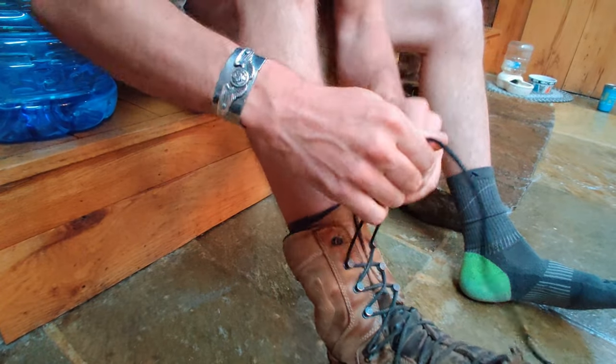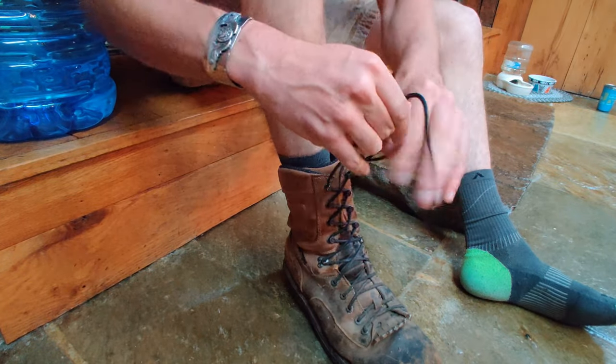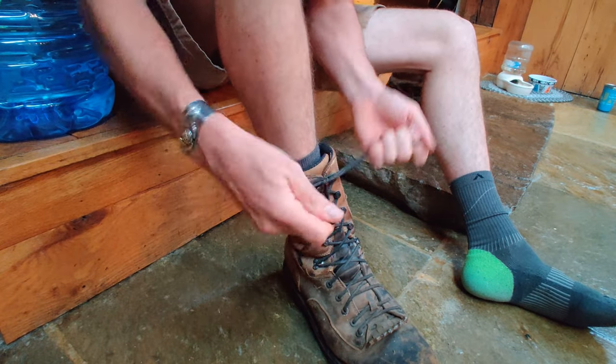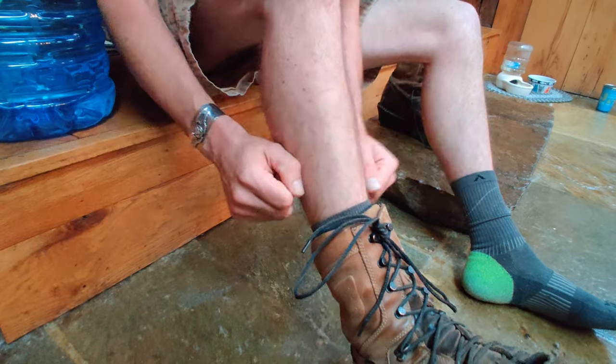You want to make sure that your boot is nice and secure the way that you normally tie them. I double knot my boots just like that. Those quick knots like that — over time it'll just eat away at your laces.